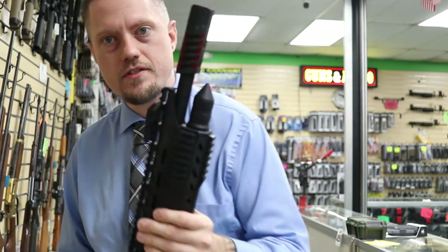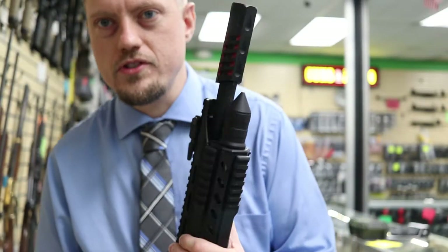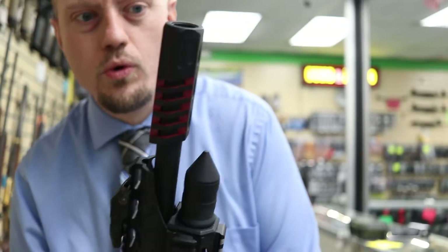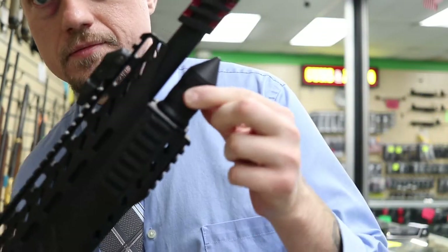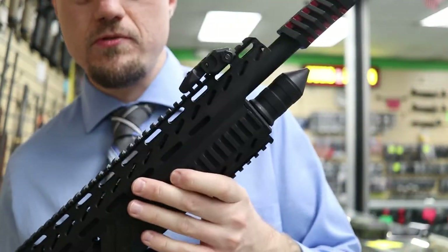The front has this little fancy muzzle device looking thing, but it's not functional — it just looks cool. There are no vents to help reduce recoil. It's not even a choked barrel; it's just a straight smoothbore barrel. The front of the magazine tube is just pointed — it just looks cool, it doesn't do anything.